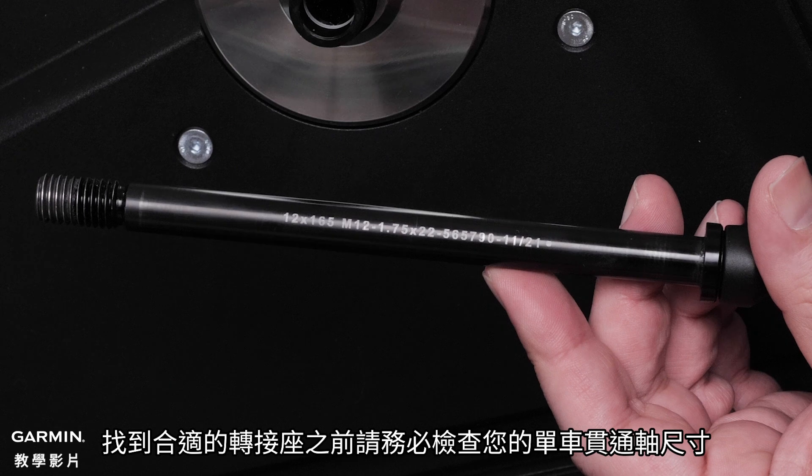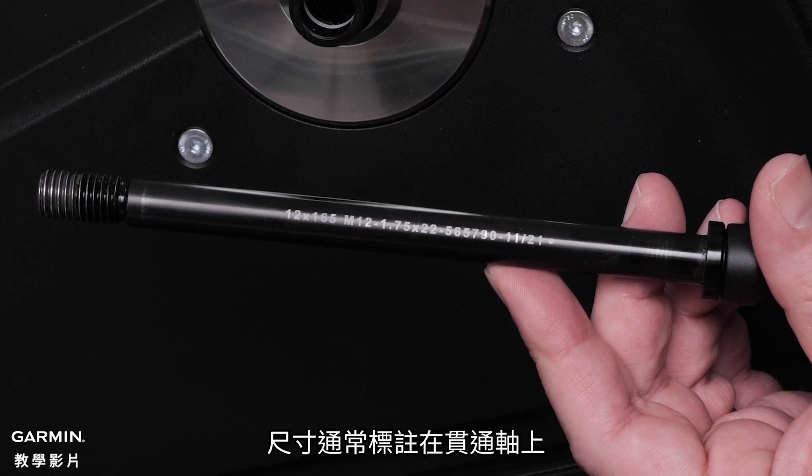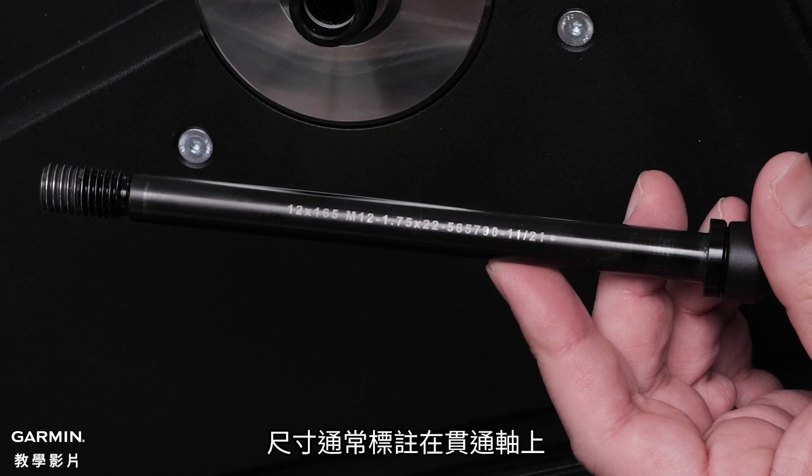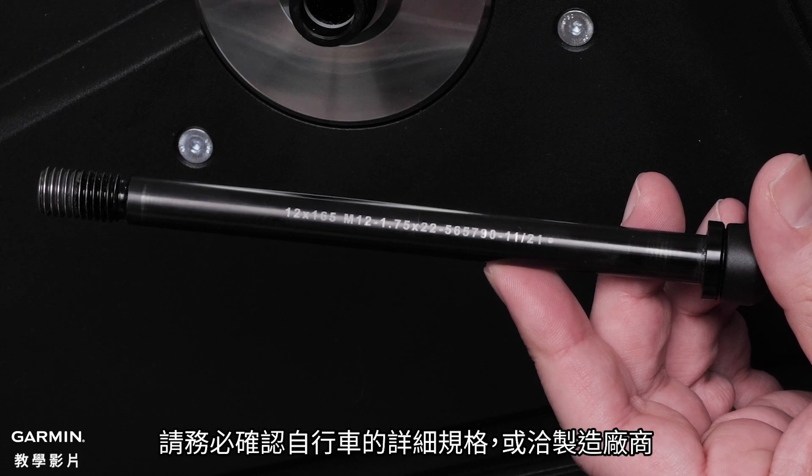Now examine the thru axle of your bike to determine the proper size support. The size is often stated on the inside of the axle. See your bike's detailed specifications or check with your manufacturer if needed.